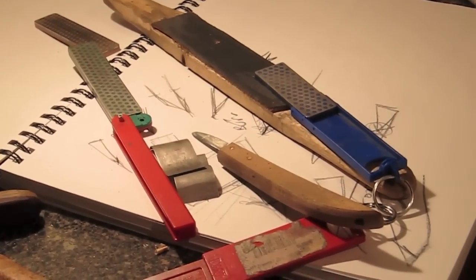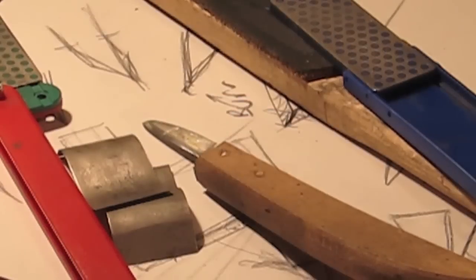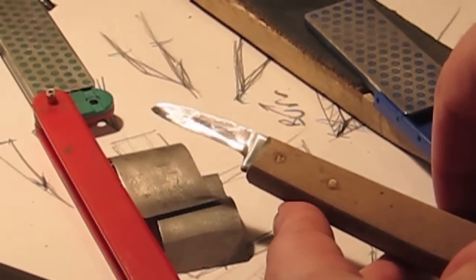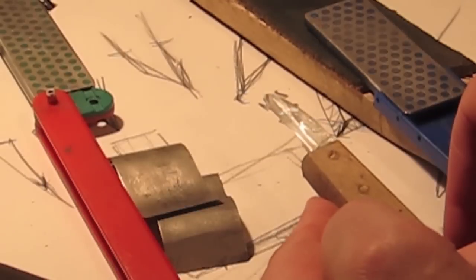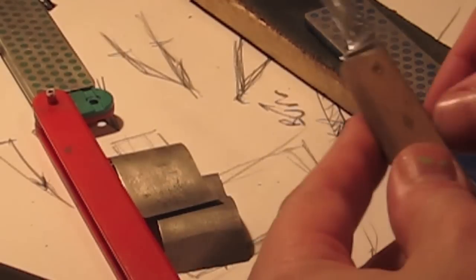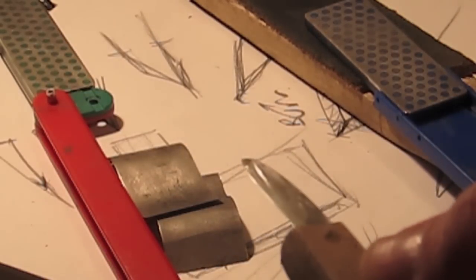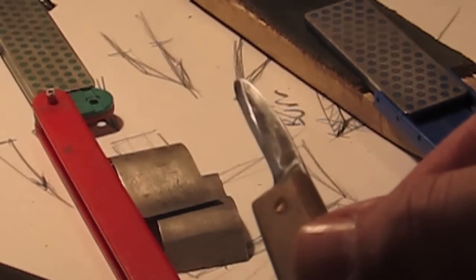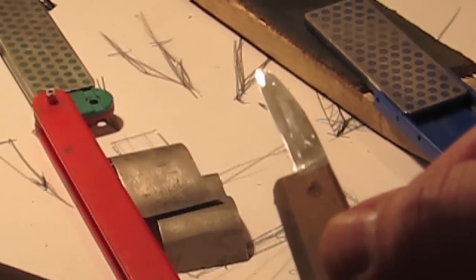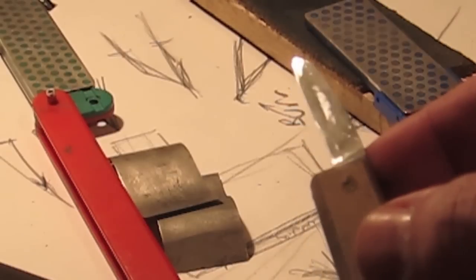You can already see the bevel getting scratched up and flattened just from a little bit of work — this knife was a serious mess. I'll try to get some close-up shots. Just from doing that, we've already started to get a little bit of a bevel and developed a little bit of a burr. You can see it on the bottom and on the tip at this point. I do have to do a little off-camera sharpening, and for the rest I'll speed it up.